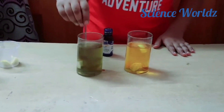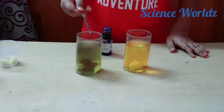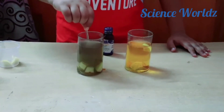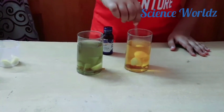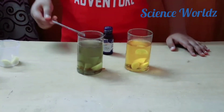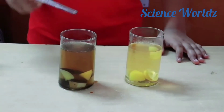You can observe that the color of water inside the potato glass is changing into blue-black, just as it occurred on top of the potato. And this lemon mixture is still almost transparent. Slowly the lemon mixture becomes transparent and the potato mixture turns blue-black in color.